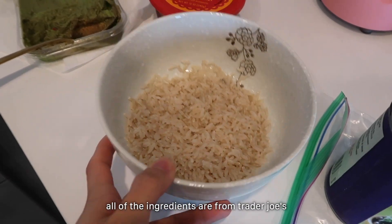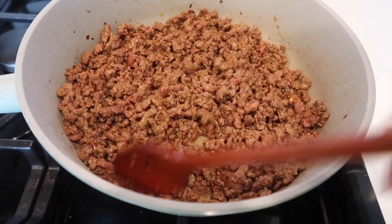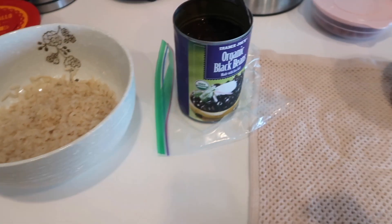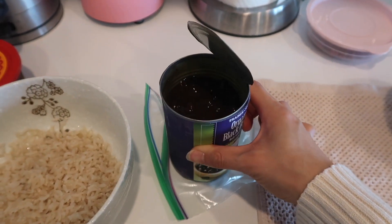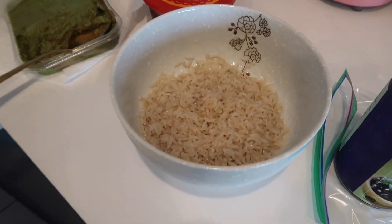So here is the brown rice. It's literally the rice, the meat — this is the taco meat — and guac and salsa. I normally add black beans, but I've had this open for like a week, so I'm just gonna throw it away. It's too easy.